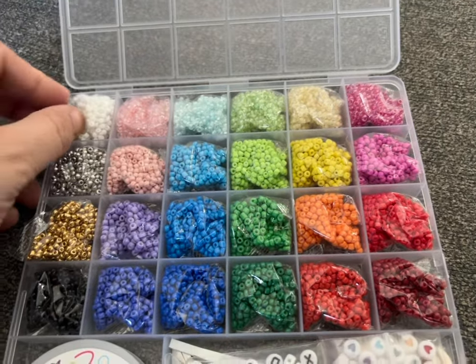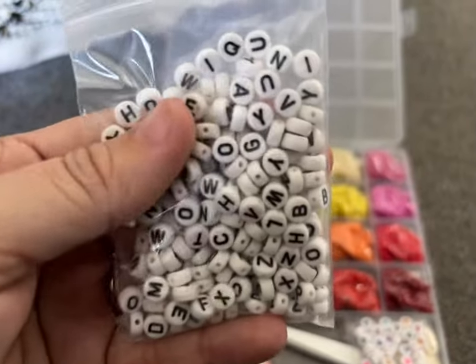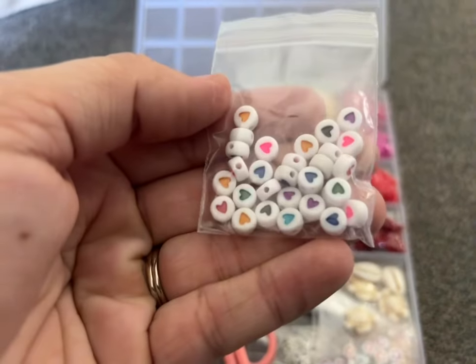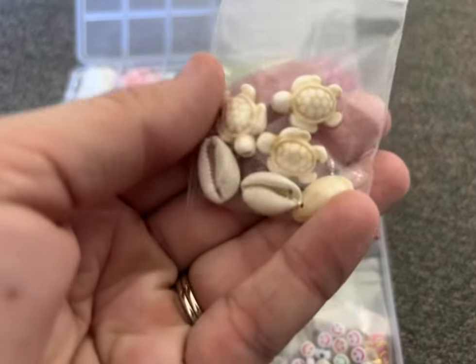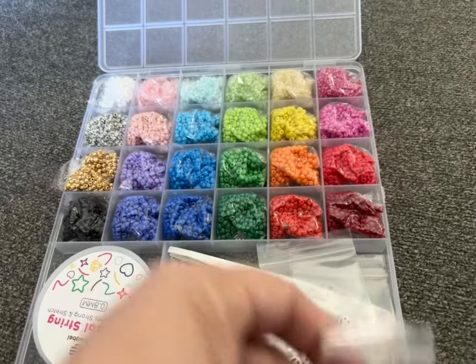Your child can create ones that match their school colors, their favorite sports team, or anything that they want. You do get a bag of letters so that you can add in a name or a word. You get cute little beads that have hearts on them, and you even get seashell beads and little turtle-shaped ones — so if you wanted a Hawaiian themed bracelet for vacation, that would be really cute.